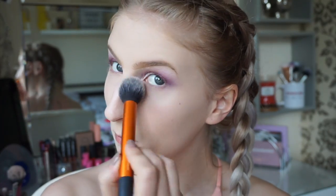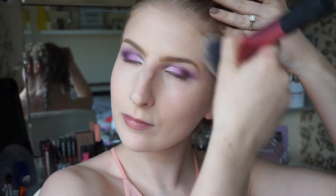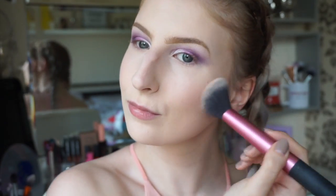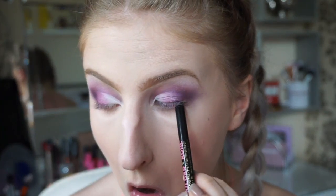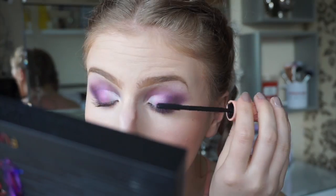I'm then setting my under eyes with some powder, adding bronzer to get that summer glow and some blush. To finish the eyes, I'm lining them with some purple eyeliner and adding the same coloured shadows to under the eye. Then add some mascara.